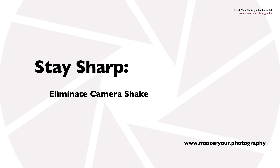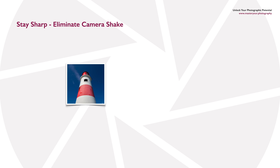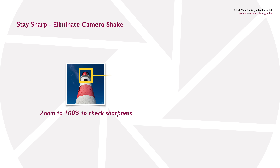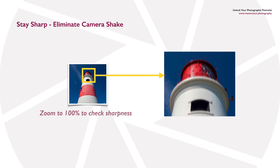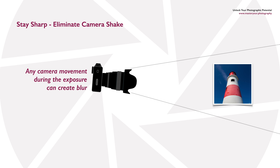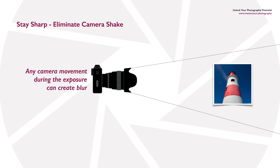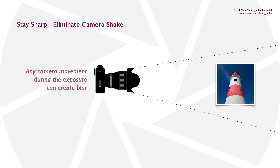One of the most frustrating problems for photographers is when you get back from a shoot excited because you think you got some brilliant images, load them up on your computer, zoom in to a hundred percent, and suddenly your heart sinks because you realize the images are not quite as sharp as you hoped. They're just ever so slightly blurry, ever so slightly soft, and the usual cause of this is camera shake — meaning the camera actually moved during the exposure.